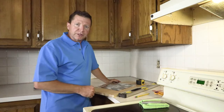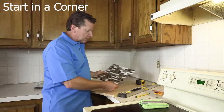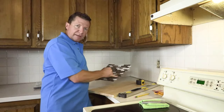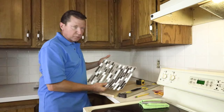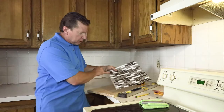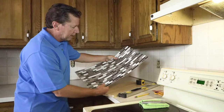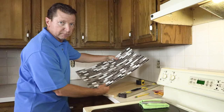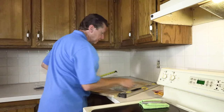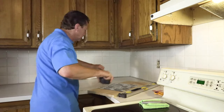For step number two, installation: you want to start in the corner. With your first piece, you see how the tabs are right here? You want to cut those tabs off to give it a flush edge to start in your corner. Your next piece's tabs will fit right into those to complete your brick look — so that's really important. Our first step is to get our tape measure up. These are 12x12s, so we want to measure up 12 inches, then mark 12 a couple more spots.